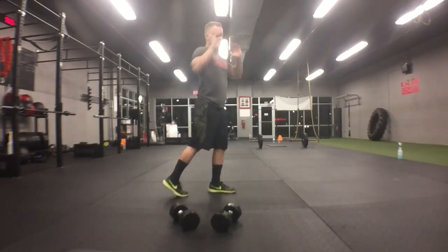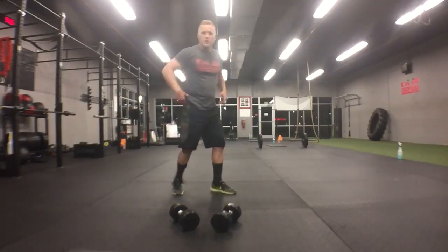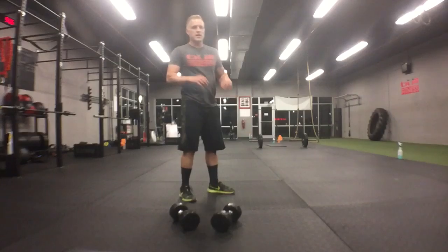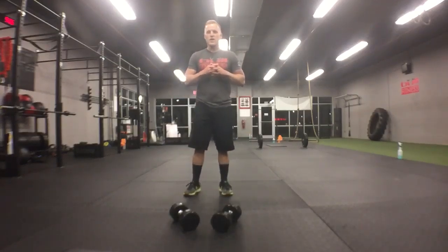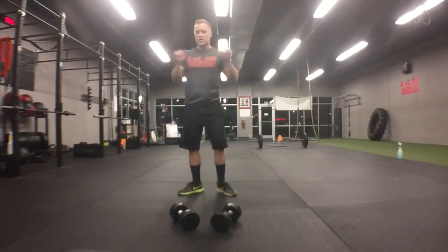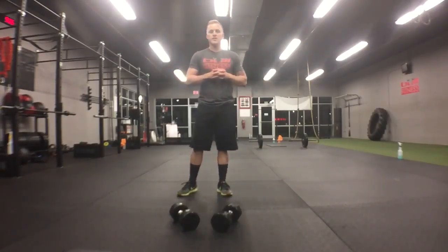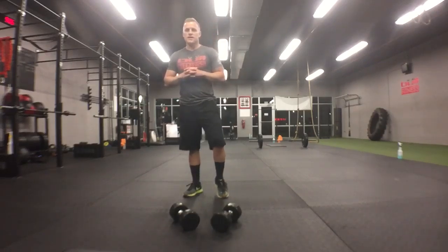That's the rotate dumbbell press, working those obliques and that core — pivot, pivot — and also working the shoulders. You're not maxing out on the press. You want to be able to rotate and keep your form and go right into the next rep, but it should be hard on the last rep. All right, that's the rotate two dumbbell press.